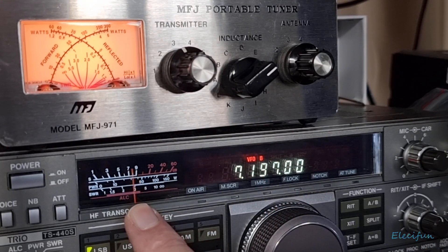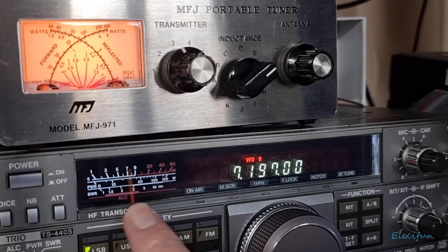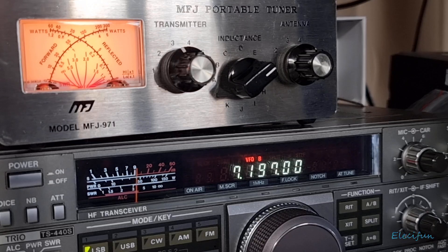Now look at the signal - he was down at signal 5 before we tuned in, and now I'm on a plus 10. Peter, on a plus 10!